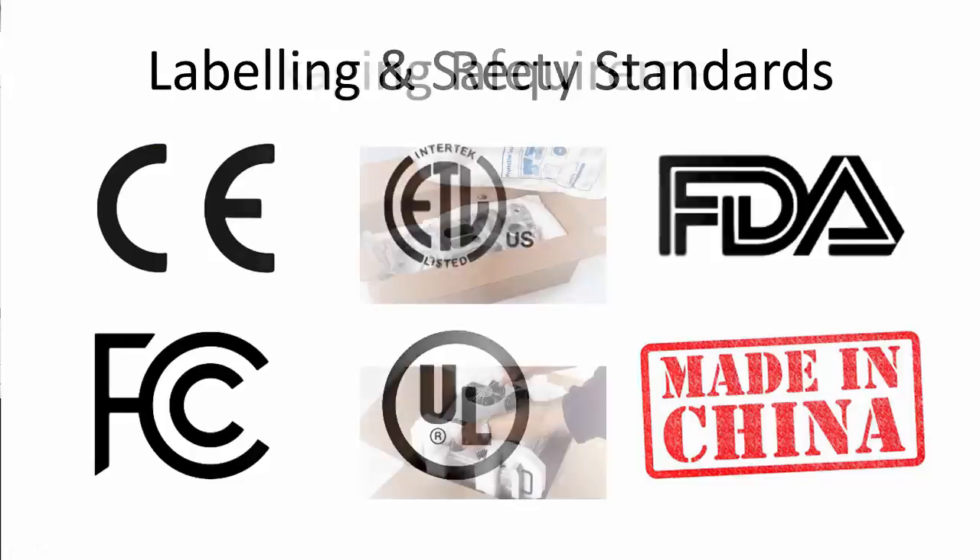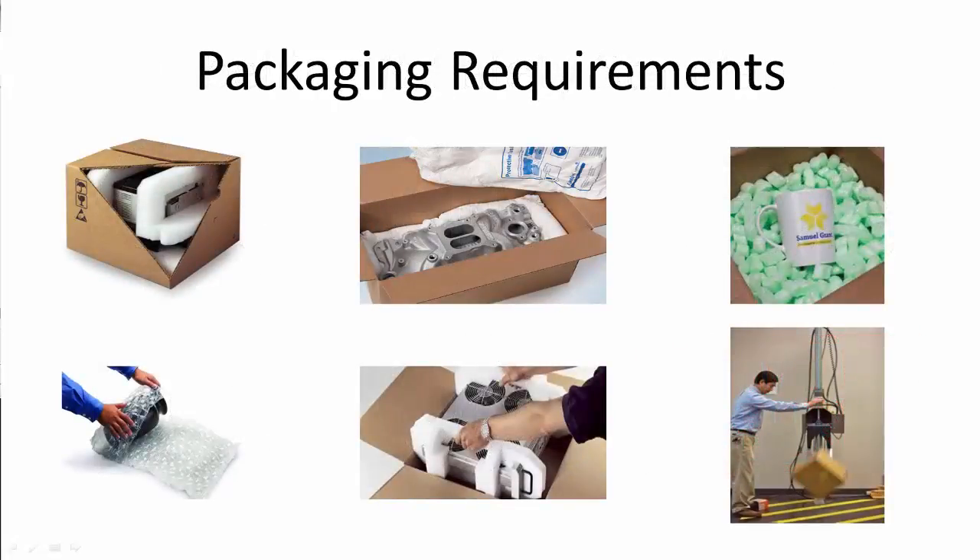As for packing, you need to consider the following: the function of the packaging, strength — in other words, what does it need to protect — fitness for purpose, the usability, safety regulations, and the material the package is made out of.